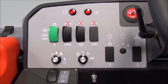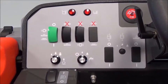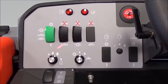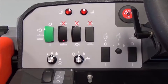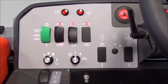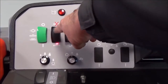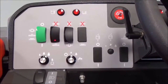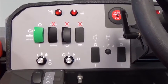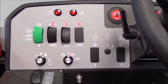The operator can also select which functions to change while in operation mode. If the operator would like to turn off the scrub brushes and just recover water off the floor, simply rocker the scrub brush switch forward to turn the brushes off. The squeegee would remain on and you would now be able to just dry the floor. You can also select brush pressure and change water flow while in operation mode.